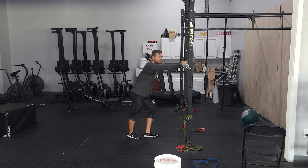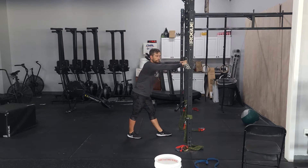Happy Friday guys. Today we will be doing some back squats. Last week we did front squats, this week back squats.